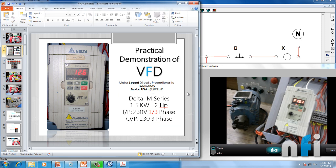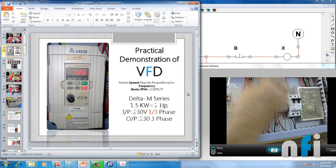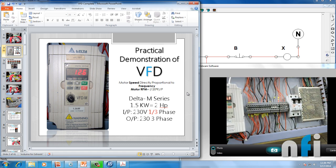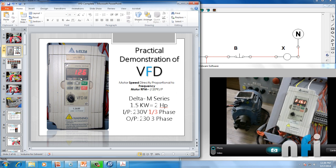In this drive, I'm not using a start-stop switch. Instead I'm using this MCB to start and stop my drive. This MCB is giving line and neutral signals to my drive.